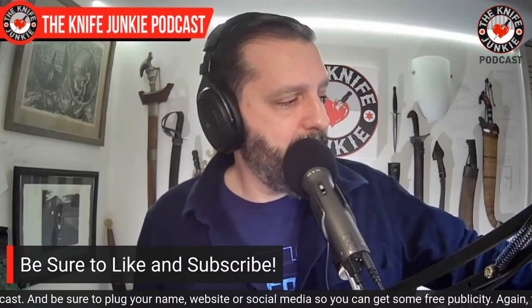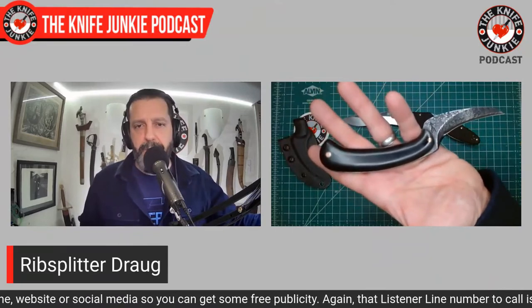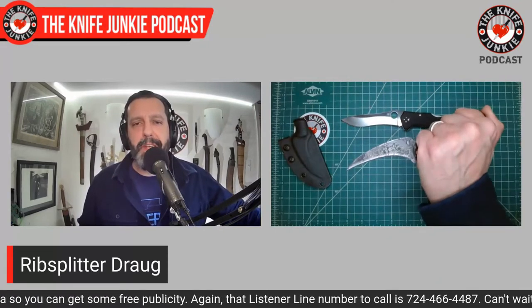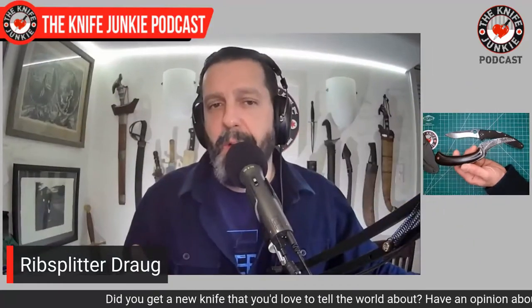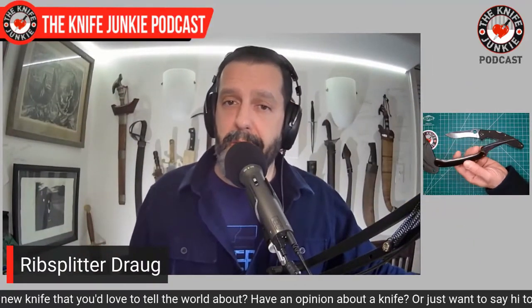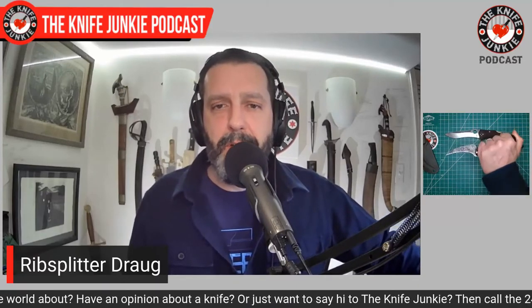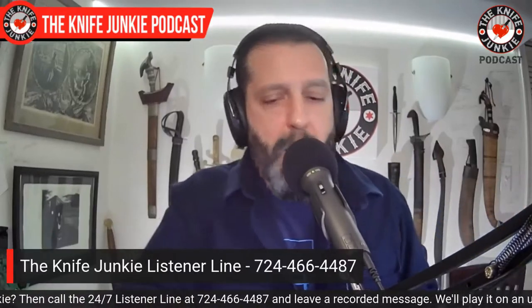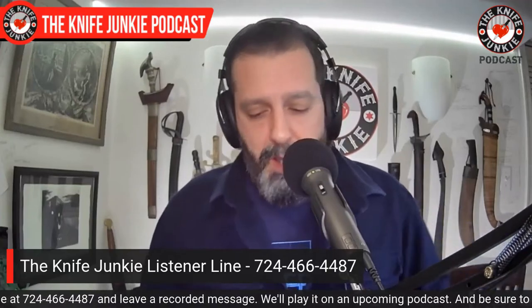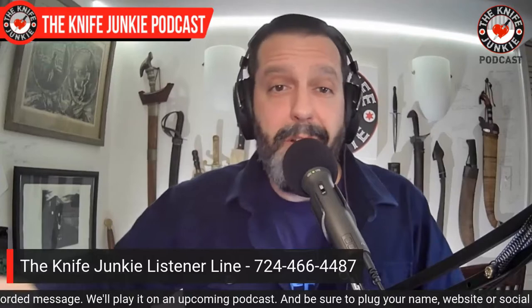This one has a very smooth G10 handle that works great under the shirt. Part of me thinks it should have traction since it's meant for self-defense, but if it's got too much traction and it's under the shirt, it catches, and I'm not going to wear it as much. The smooth handle wins when it all washes out because I'd have it on me more. That's what I was carrying today — what were you carrying? I love to know, and that's a great way for me to learn about what's new and cool out there.